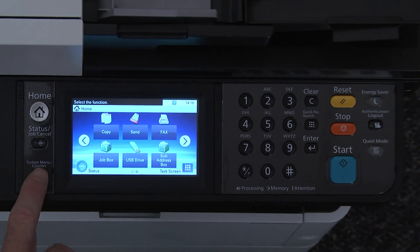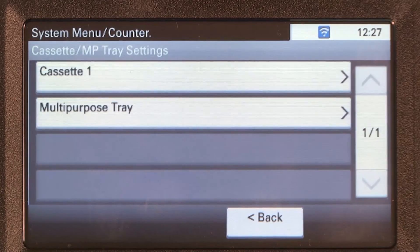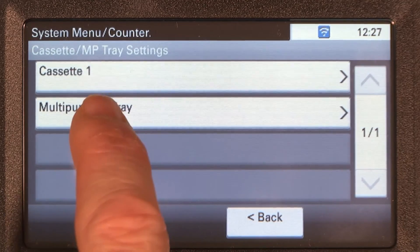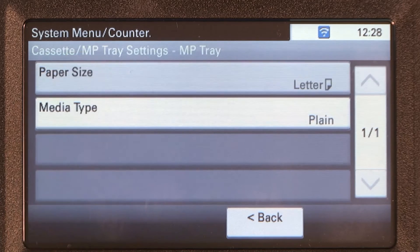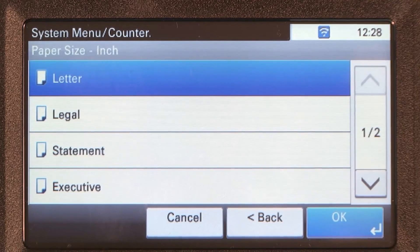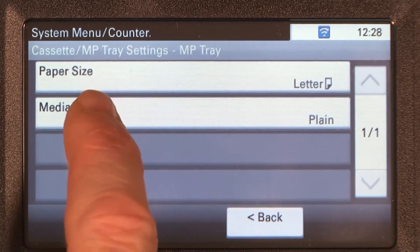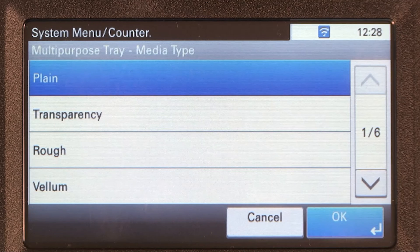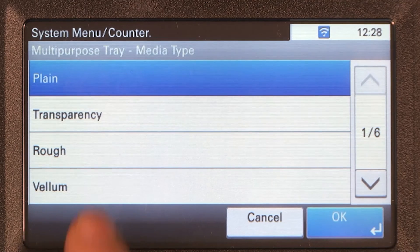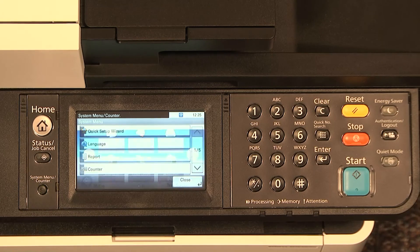Press the system menu counter key. Scroll to Cassette MP Tray Settings. To change settings in the MP tray, select MP Tray. Select paper size to change the size of the paper you intend to print on. Select the measurement type — in this example, inch. A list will be presented; select which size to use. In our example, we'll be selecting letter. Now press media type. A list of media type choices will be presented. In this example, we're choosing plain. Select the system menu counter key to return to the home page.